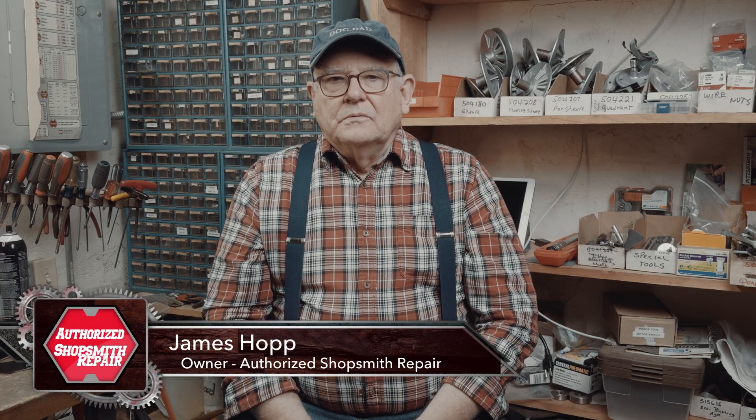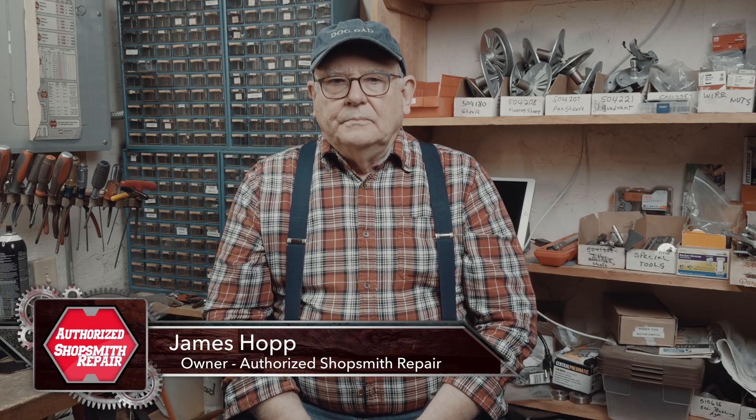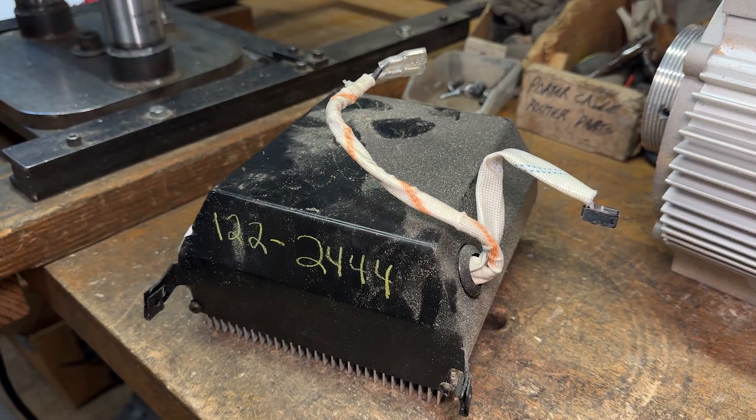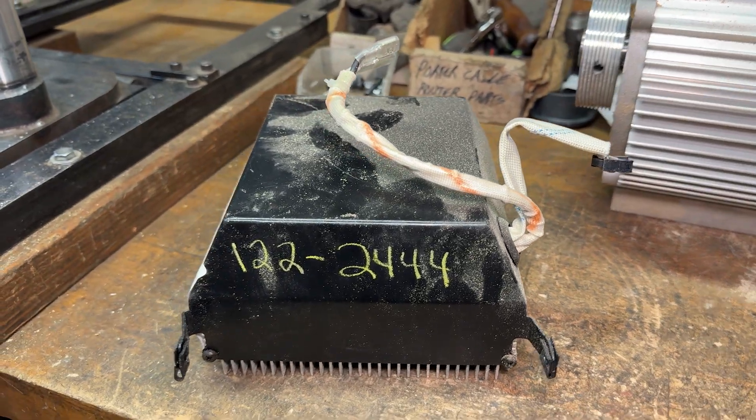Hey Shopsmith owners, my name is James Hopp with Osserite Shopsmith Repair. If you own a Shopsmith PowerPro Generation 1 headstock, you may already have heard that the power supply inside many of these machines has been failing. The factory is unsure if the issue is your power supply or control panel, so they have instructed many owners to send both in for inspection.